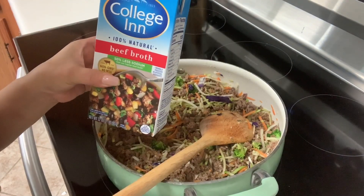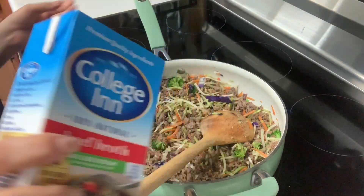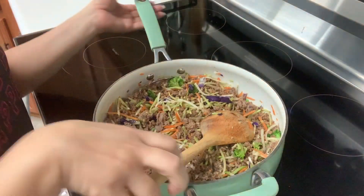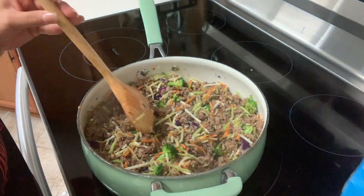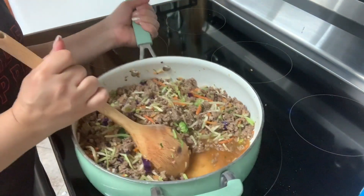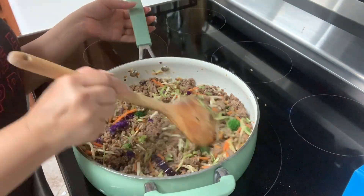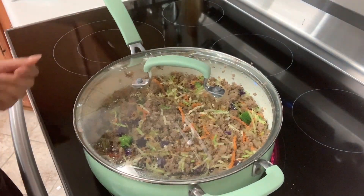Now I'm going to start adding some beef broth — probably between half a cup to a cup of beef broth. It really all depends on how much meat you have in your pan. I just want to build a little bit of sauce underneath so that I can let it simmer for a few minutes. If you don't have any beef broth, you can just add water. Let's go ahead and cover this up, switch our heat to low, and let it simmer for seven minutes.